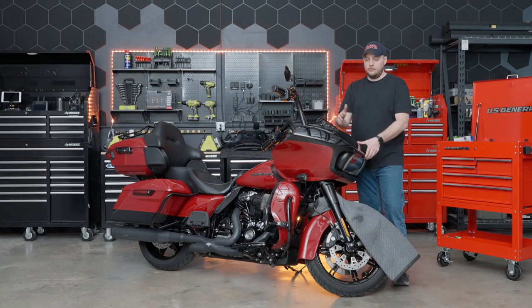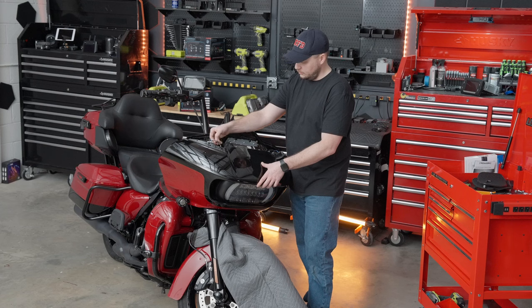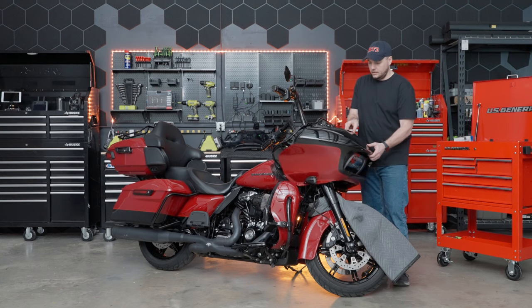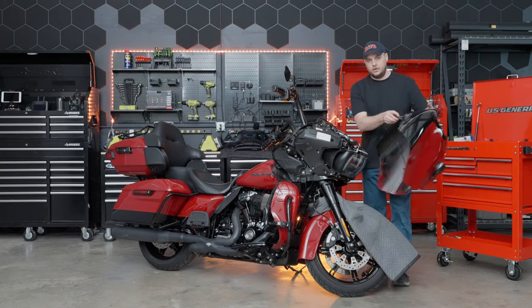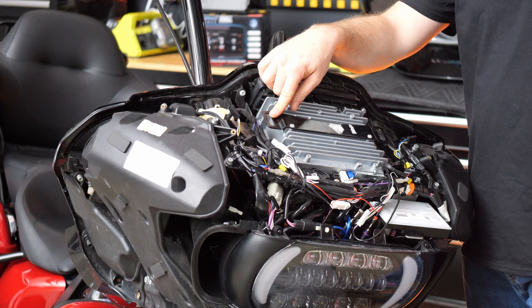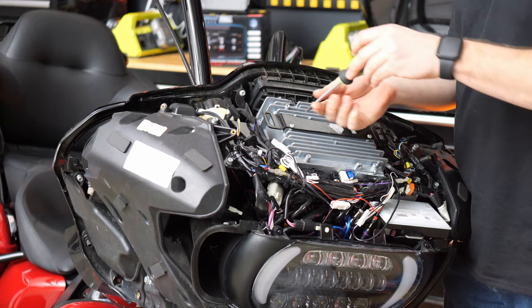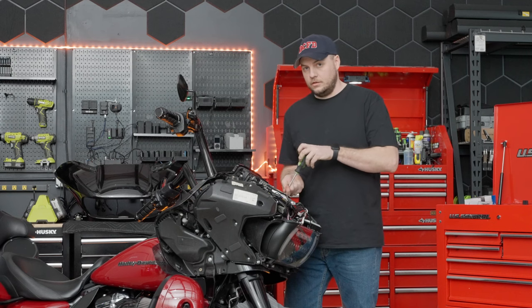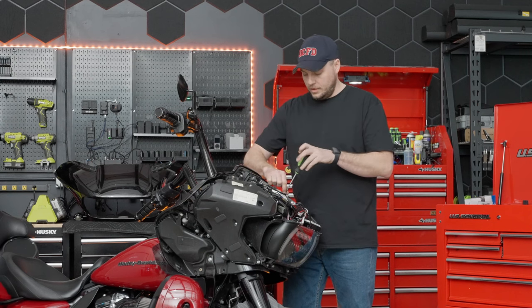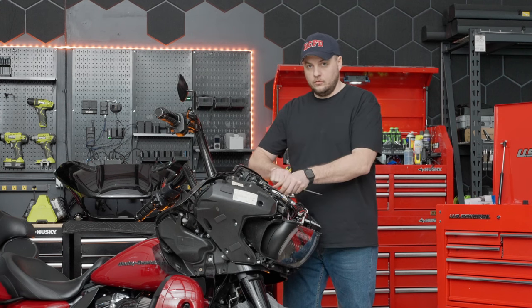At this point, our outer fairing is almost ready to come off. On this bike, we have two little wiring harnesses right here that we need to go ahead and disconnect, so we're going to release the tabs on those. Now the outer fairing is free of the bike. Next up is the black support bracket that goes across the back of the radio — there are two screws, so we'll grab our T25 Torx bit. It's a good idea when removing parts to leave the screws with their respective pieces so you know which screws go back to which parts.